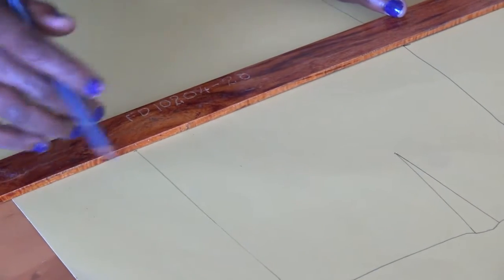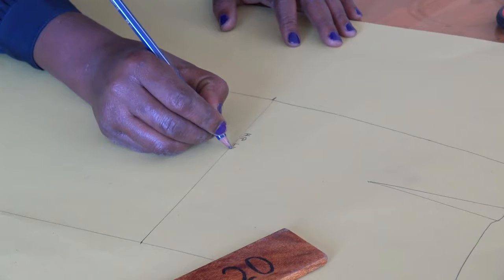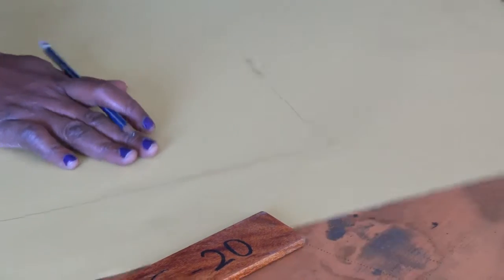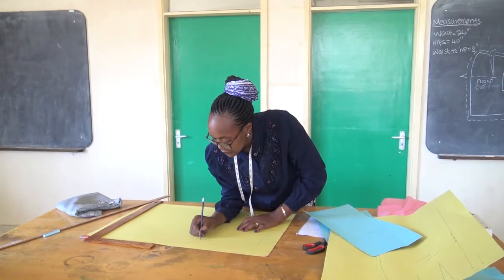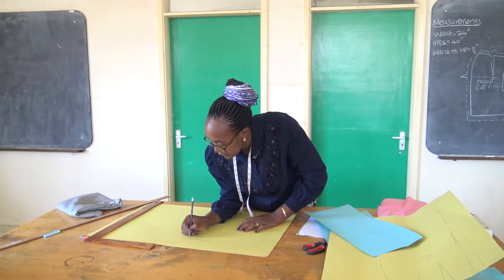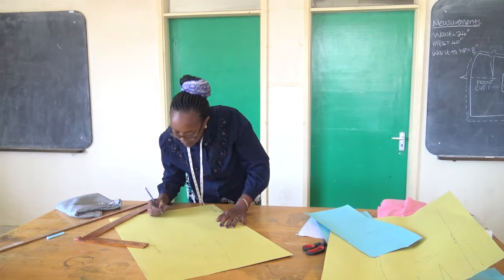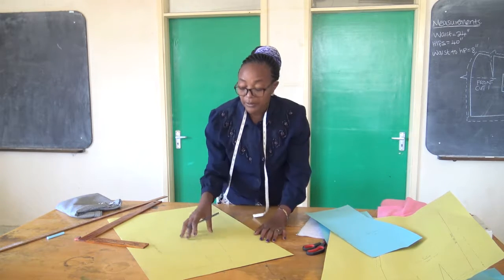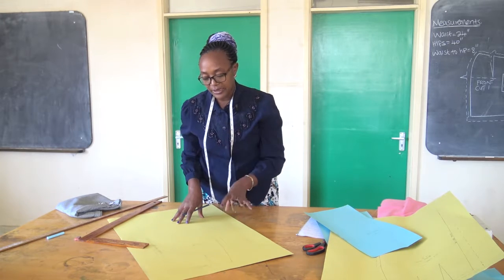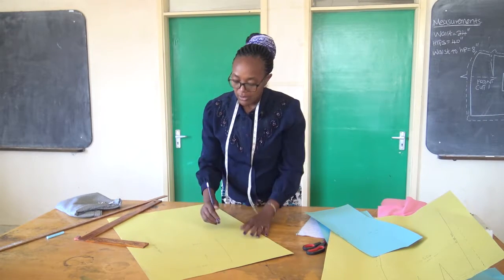The hemline and the hip line — we've got some clients with a low hip line and others with a standard hip line, so it's important always to note where your hemline is. This is our center front line. This is our hemline. This is our waistline. It is important to note that in a skirt we've got three very important lines: the waistline, the hip line, and the hemline. With those three major lines, you are able to move.